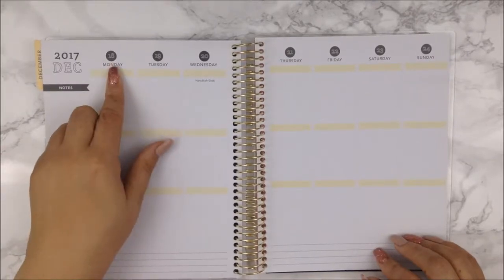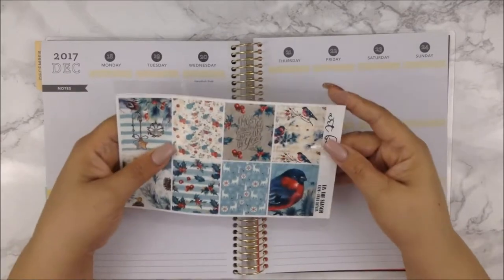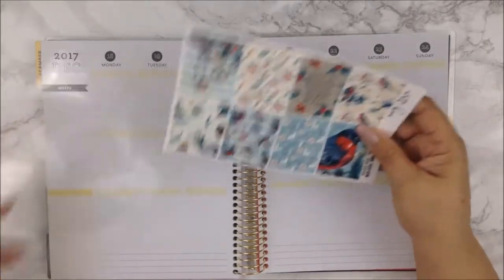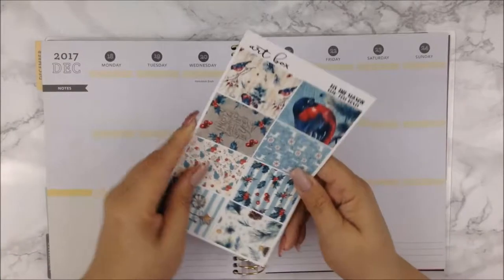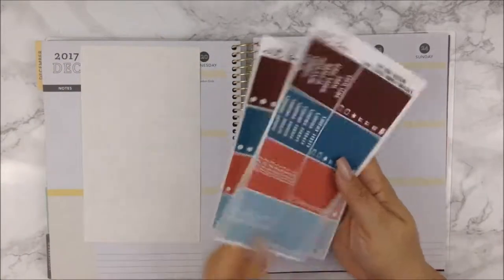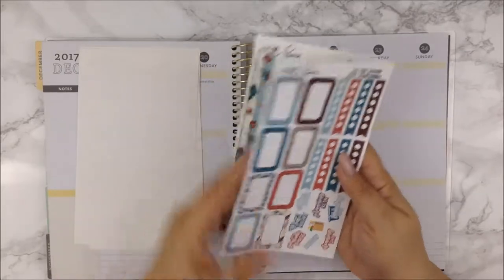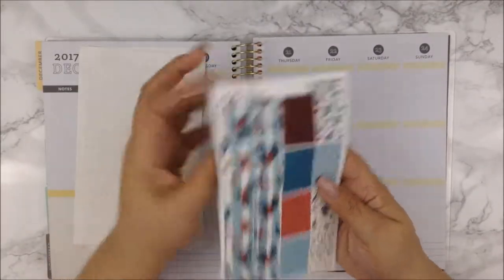For this week that I'm going to be planning out, which is December 18th through the 24th — Christmas Eve — I will be using this kit from a new shop I ordered from. This is from Art Box and this kit is called 'Tis the Season.' It's really pretty. I did haul this but the haul video will be up on Thursday, so you'll get to see it better there.